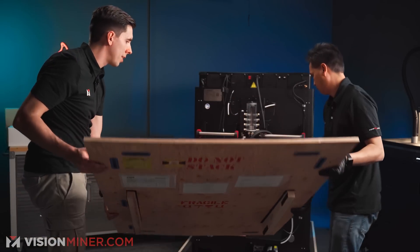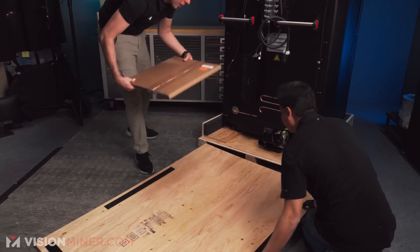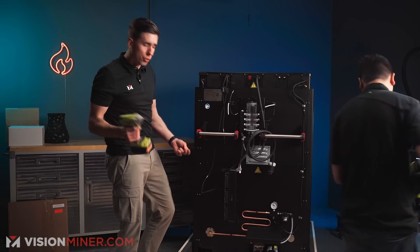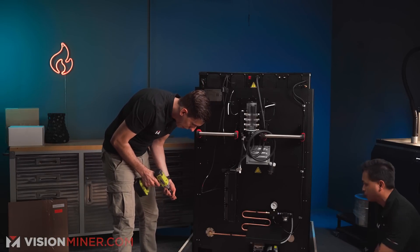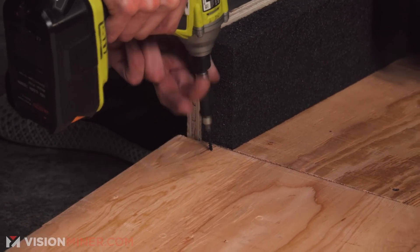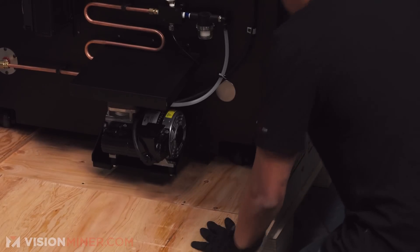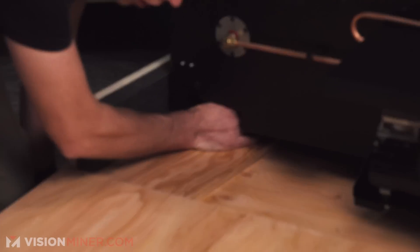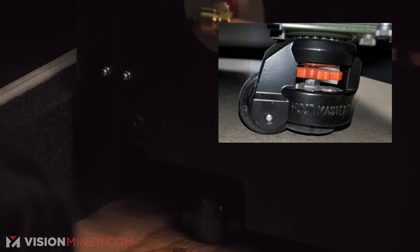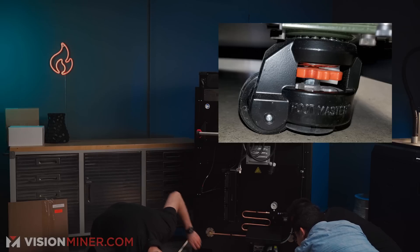We'll go ahead and set this down right here. It's got a build plate — build sheets. So we're going to take two screws and screw this into the actual platform like so. We're going to turn the nut clockwise, which will raise up the little foot, and it's on wheels now.